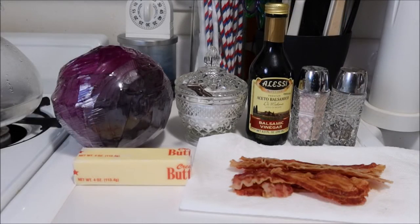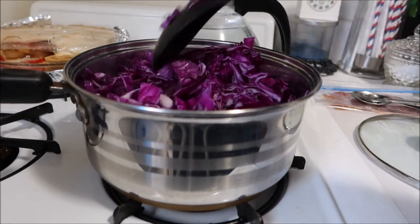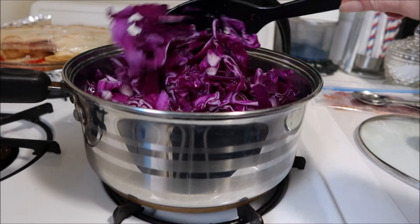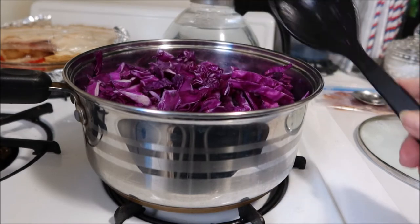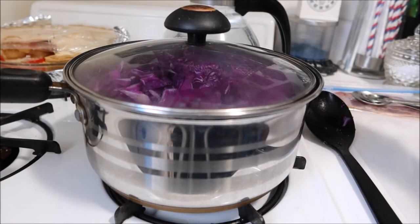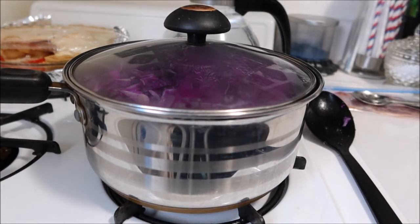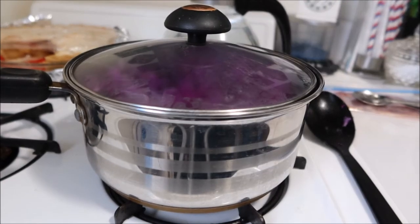The first thing I'm going to do is slice the red cabbage into thin slices. I've got the butter melted and I'm sautéing the thinly sliced red cabbage. I'm going to put a lid on this and come back every minute or so and stir it, but it's got to sauté for about five minutes. We'll be back after that's done.